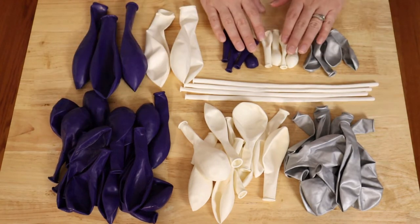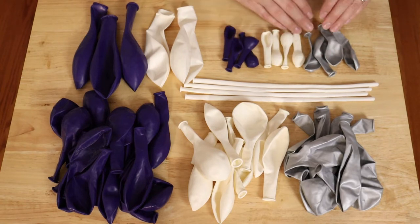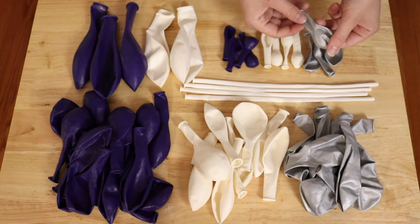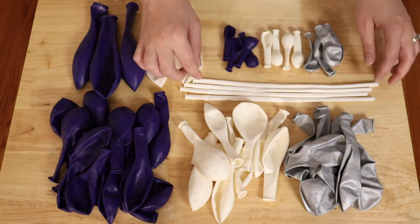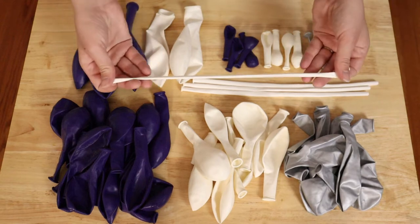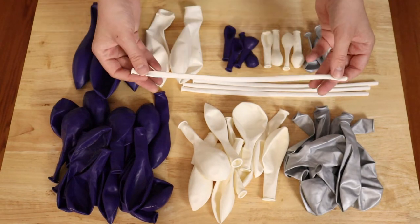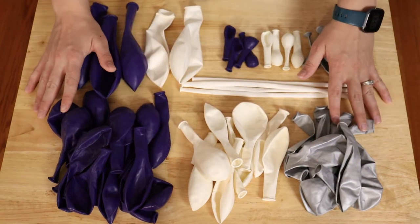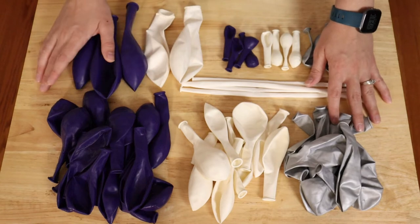I also plan to include 3 small clusters made of 4 balloons each. The purple and white are 5-inch, but I could only get my silver in 7-inch right now. I'll inflate those all to the same size and add them to the arch once we go to set it up. Finally, I'll be using 3 to 4 white 260 balloons to tie this entire section together, making up one 5 to 6-foot long section of my arch, and I'll have 4 of these in total.